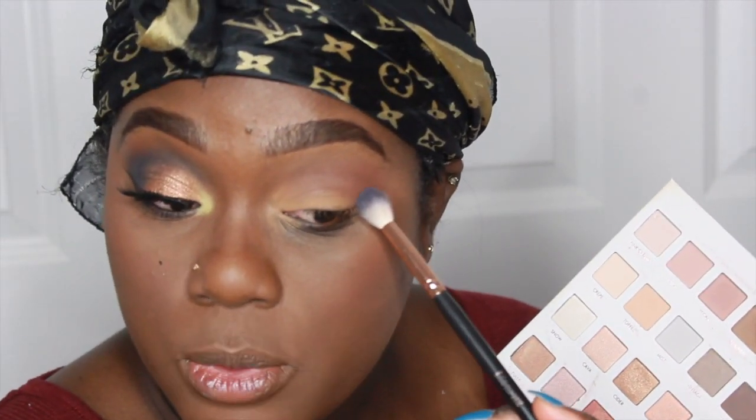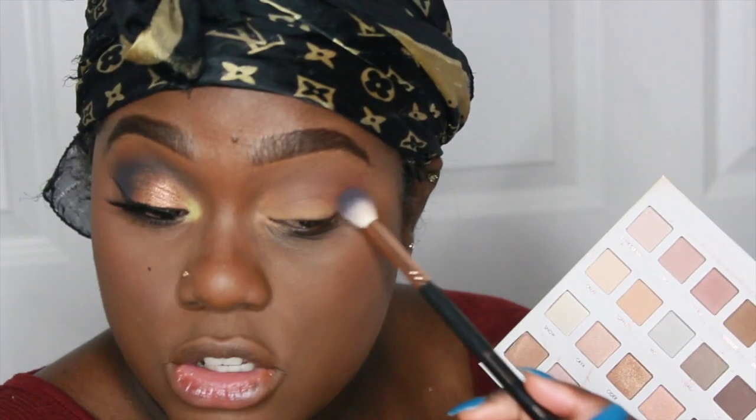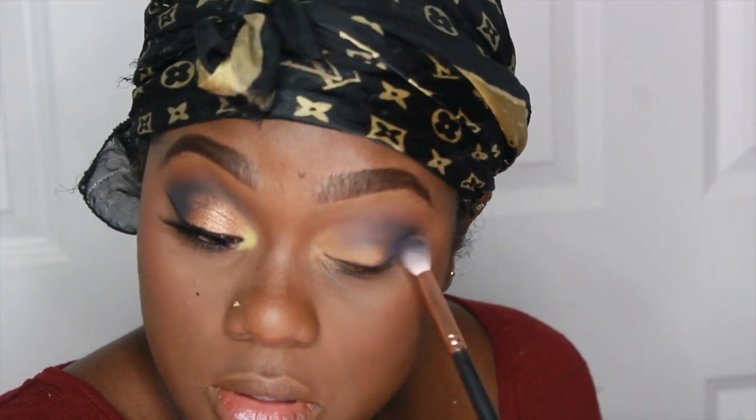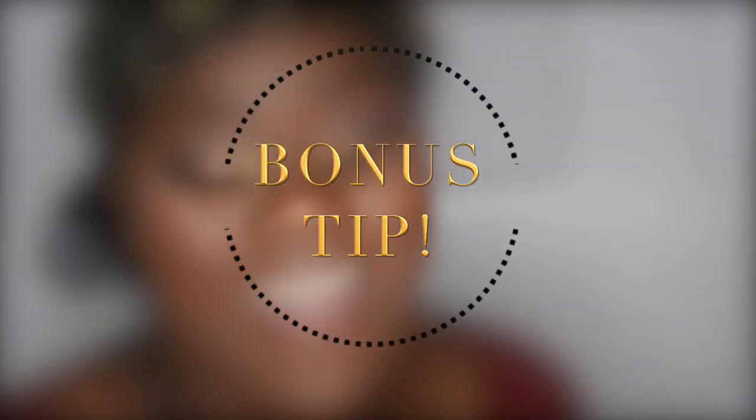It's always better to start with a little at a time so you don't get overwhelmed. Tap the color on, and when you're ready, start blending — pinkies up, blending in circles, keeping the color where you want it. Make sure you always blend colors together. Don't just blend your crease color and then your outer color separately and assume they'll fuse — you have to actively marry them together.